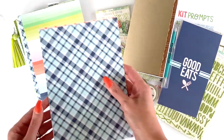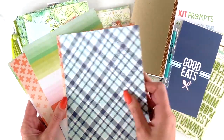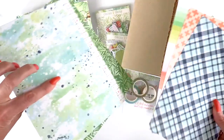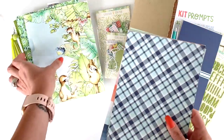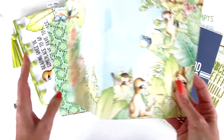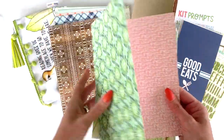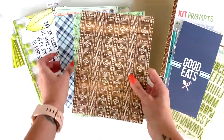There's also lots of pattern paper. There are six sheets of double-sided memory keeping paper and three sheets of planner paper, so you can do a lot of different things with the pattern papers.